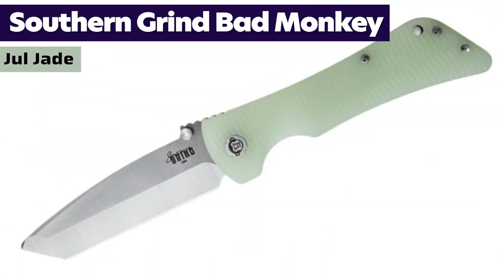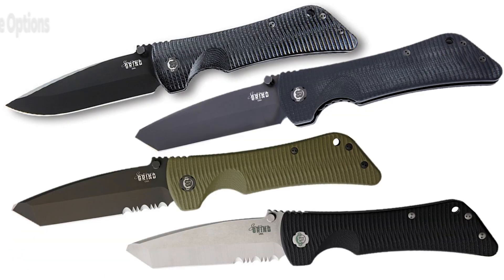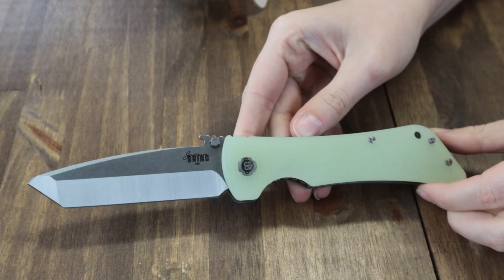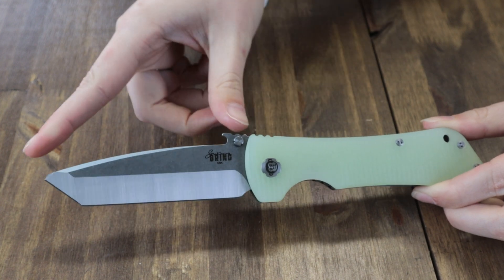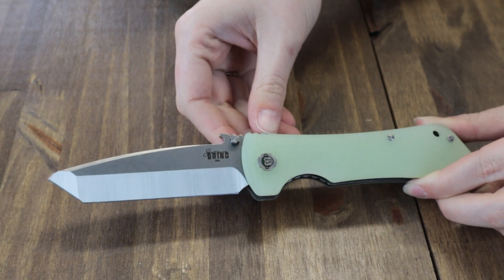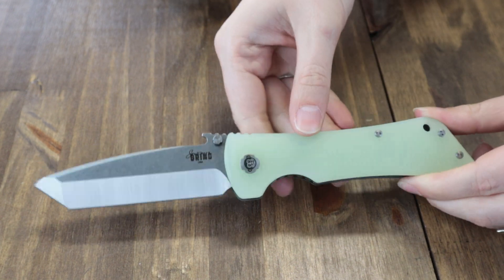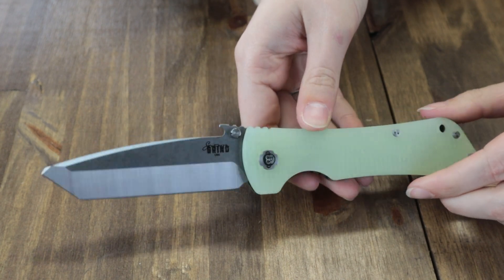The newest Bad Monkey — they've got Jewel Jade, OD green, carbon fiber, and now in tons of blade styles: drop point, tanto, serrated drop point — the possibilities are endless. Joel's showing you the Jewel J10 option with a 3.8-inch modified tanto blade made of Sandvik 14C28N, flat grind with jimping, offered in both black finish and satin. Ours is sporting the satin tanto with no serrations.